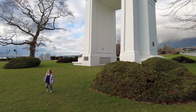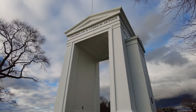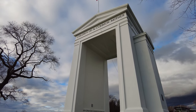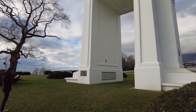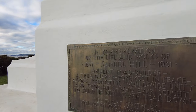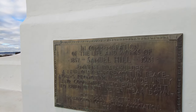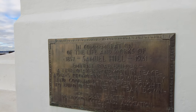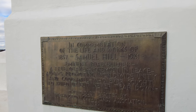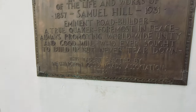Here is the actual arch — take a look, it's quite a structure. Up at the top it says 'Children of a Common Mother.' Leave a comment below if you know who that common mother could be. And it says on the Peace Arch: 'In commemoration of the life and works of Samuel Hill, 1857 to 1931, eminent road builder, a true Quaker, foreman of peace, always promoting world unity and goodwill, whoever sought to build up but never tear down.' This tablet was erected by the Washington Good Roads Association in 1936.